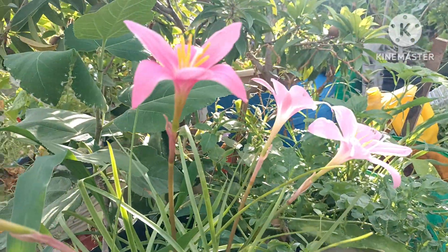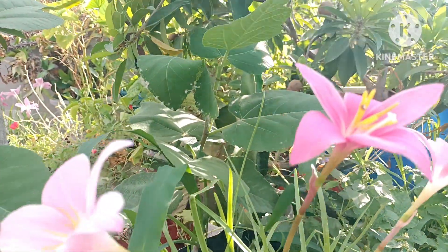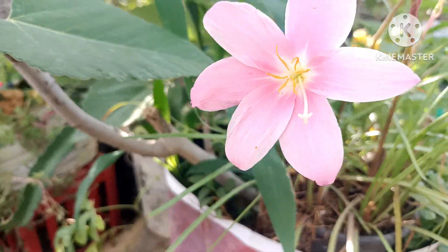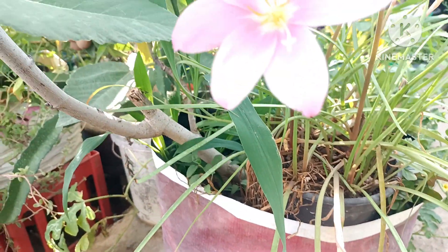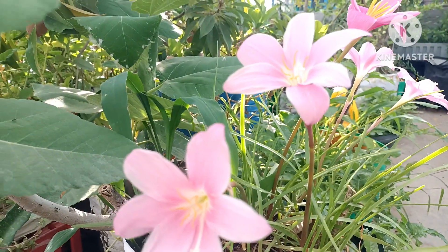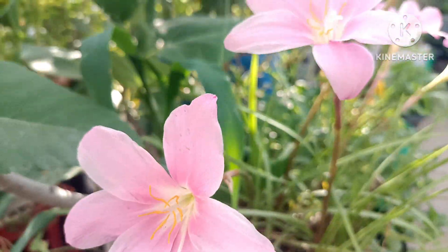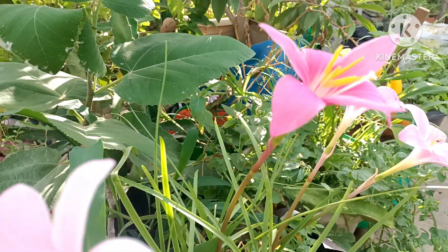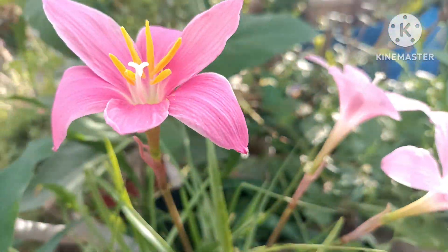I have to go here and see. This is the rainy season, in the summer. I will show you the best for the first time.